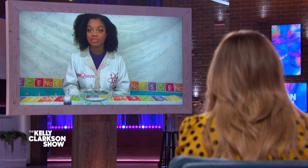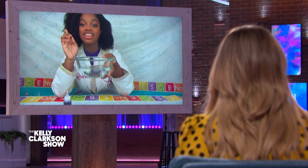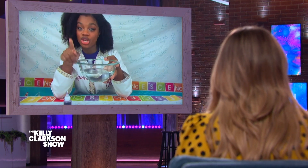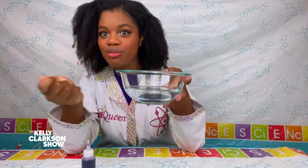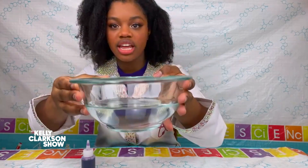You have an experiment all set up for us, right? Can you show us? So, Ms. Kelly, this is actually gonna be interactive. I want you to tell me what you think is in this bowl. Well, it looks like water, but it also looks like something's floating in it. Was there ice in it? It looks like water. So there's nothing floating in it. Oh, okay. It's not water.